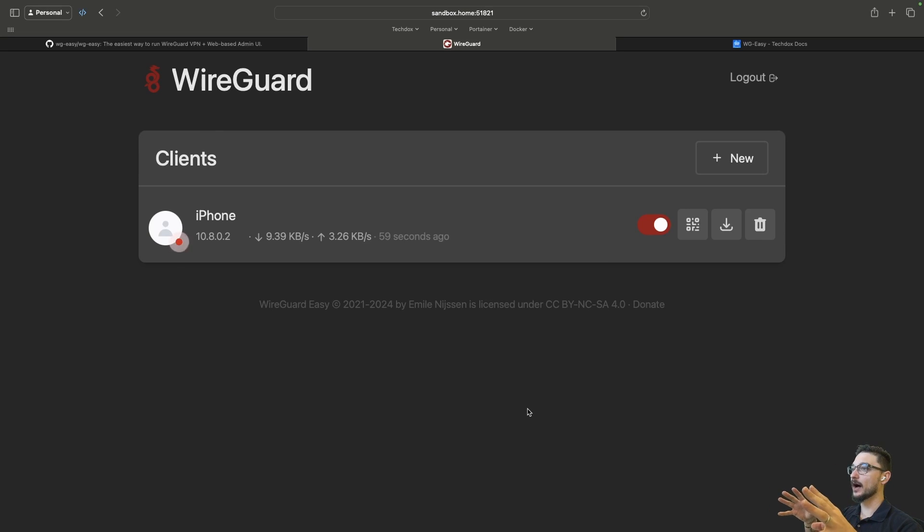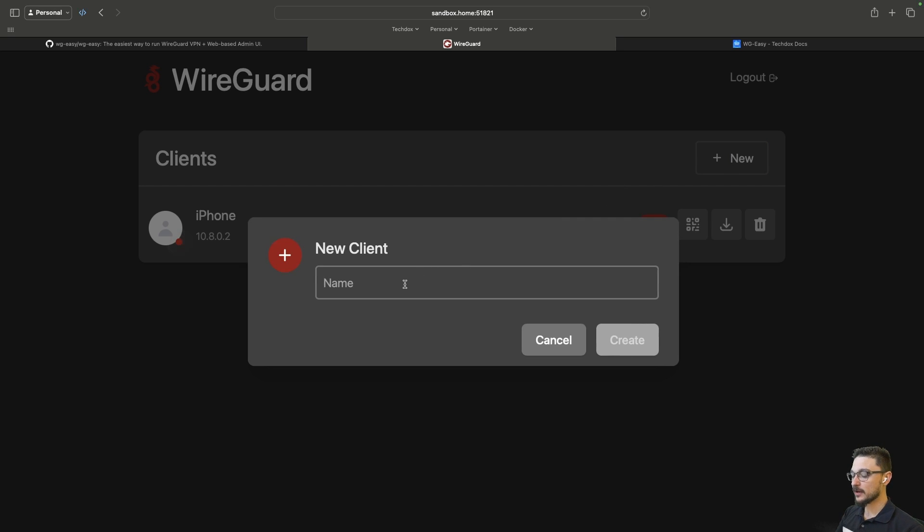What you're looking at is the WireGuard Easy UI. You can deploy WireGuard straight command line by itself, but a lot of people like to have the UI interface. As you can see straight away, you can see live connections — there's a little red flashing dot showing that I have an active connection that my phone is using right now to the VPN. If you want to create a new client, you can click New and give it a name.